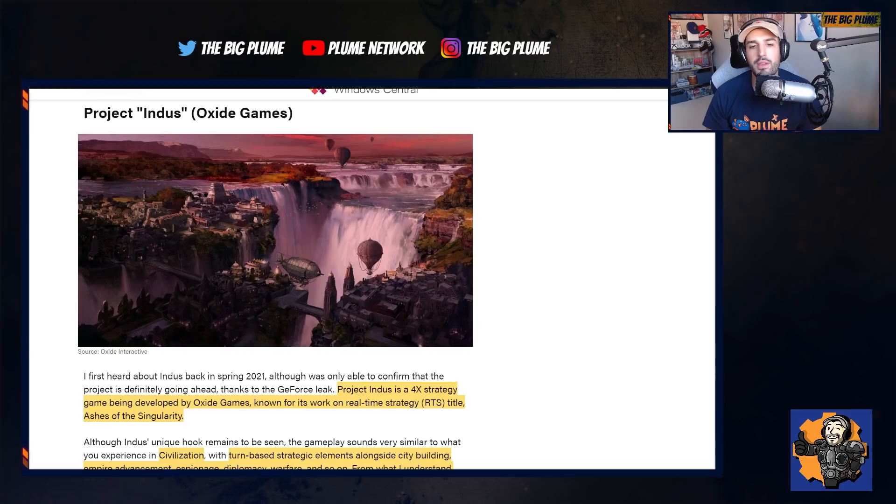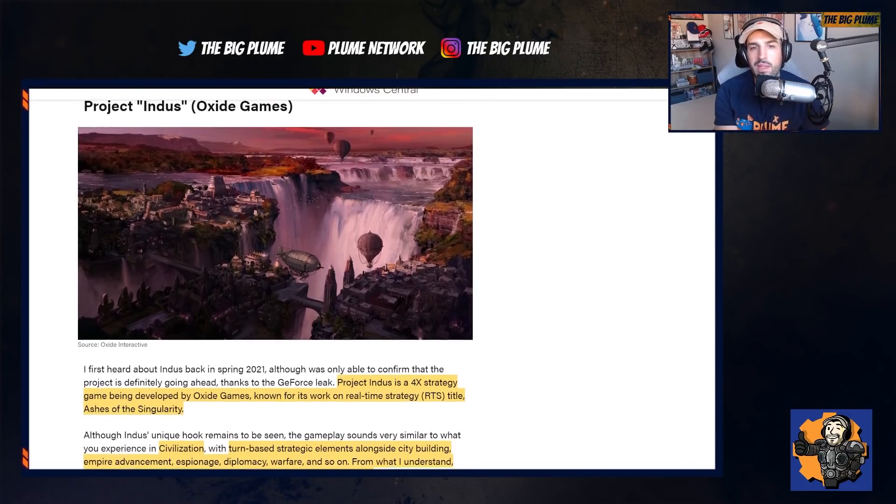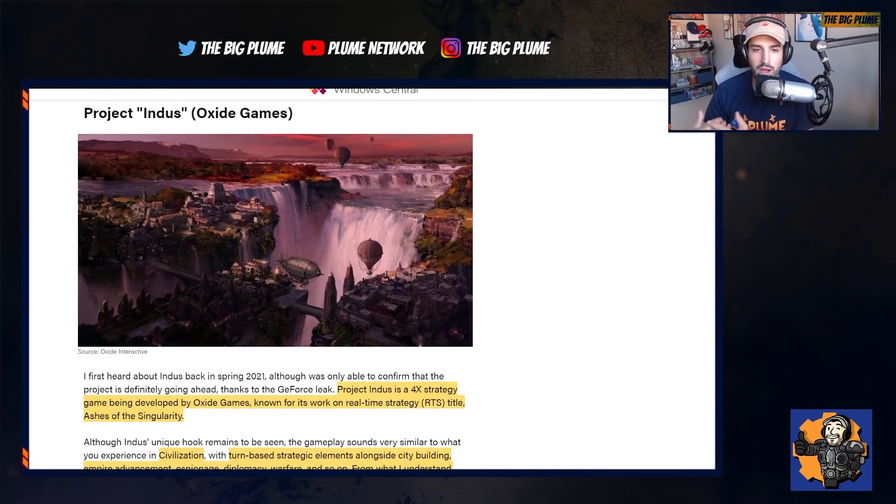Project Indus is going to be coming from Oxide Games, and it looks like it is going to be a 4X strategy game very similar to Civilization. It'll have real-time strategy where you're building your cities, with Empire advancement, Espionage, Diplomacy, Warfare, and so on. So it's going to be another game in that Civilization/Age of Empires genre.